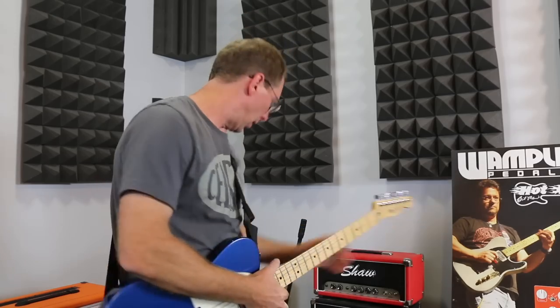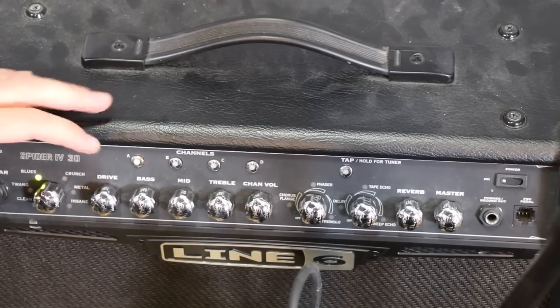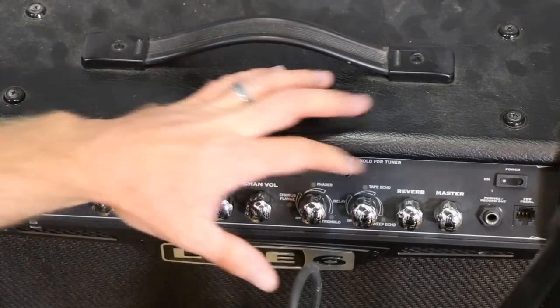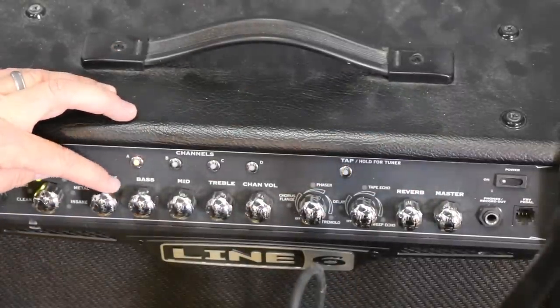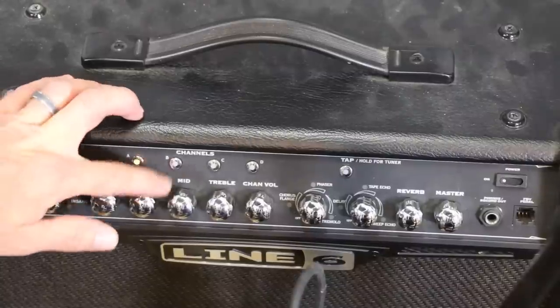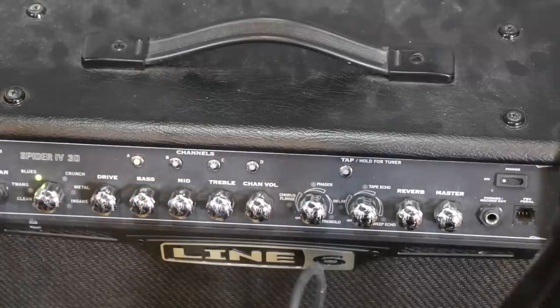So here's where I start. I'm on the blue setting — let's start from there and find a good sound. The first thing I do is turn all the knobs down except for the master, so I can adjust everything by ear. I'll put the drive at about noon, and roll everything up to about noon, just to get a good base to start from.